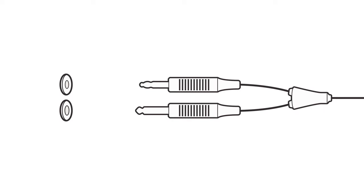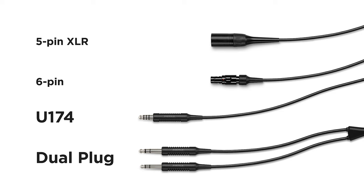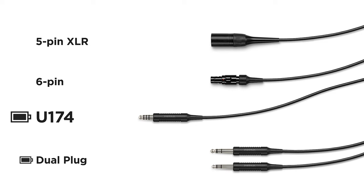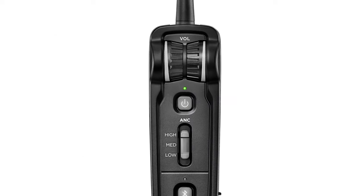Next, connect the aircraft connector to the aircraft control panel. The A30 headset comes with one of several standard aircraft connector options. The dual plug general aviation connector and the U174 connector are battery powered only. The dual plug model connects to the intercom with two connectors — one for the headphones and a shorter, thinner connector for the microphone. The U174 model has a single connector for intercom audio. The five-pin XLR and six-pin connectors provide the headset with both aircraft power and intercom audio. The headset will automatically power on if connected to aircraft power.